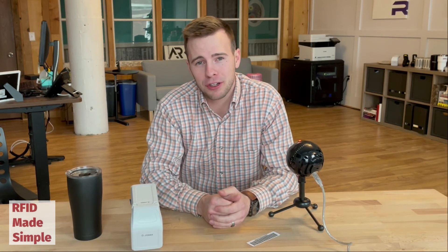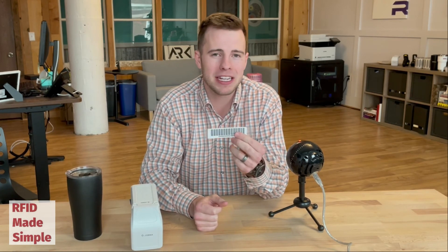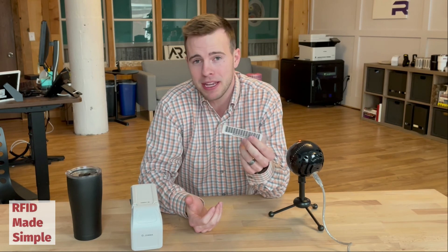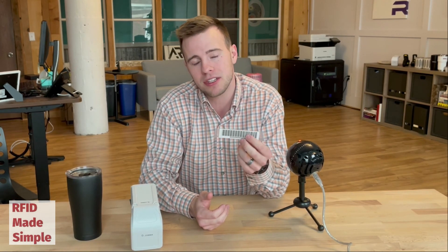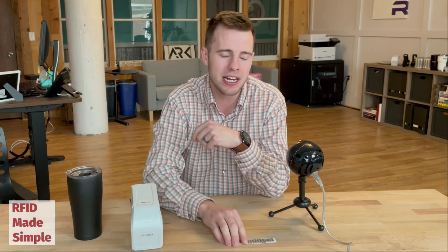So when you consider purchasing your first RFID reader and antenna, make sure you understand how you're going to read your RFID tags. If you can control the orientation of your RFID tags, then a linear polarized antenna may be sufficient, especially if it allows you to read those tags from a further distance away. However, if you're not going to be able to control that orientation, a circular polarized antenna may be beneficial.